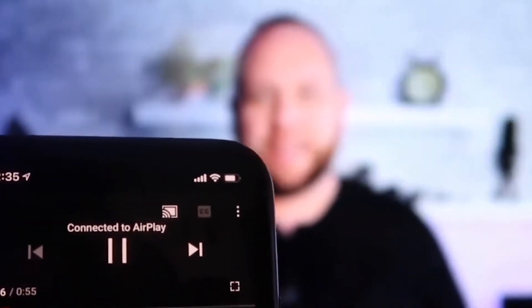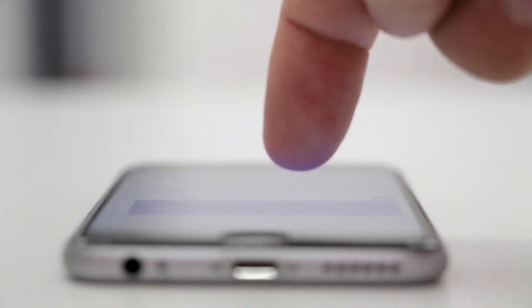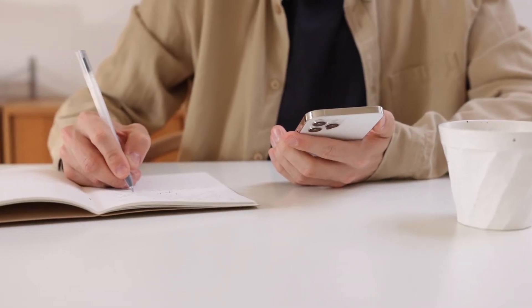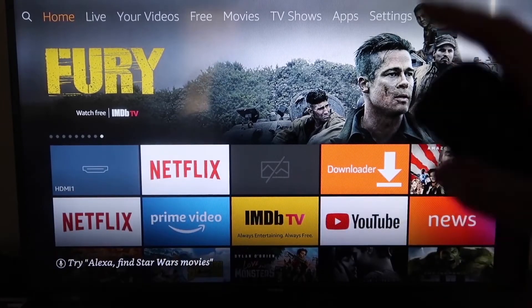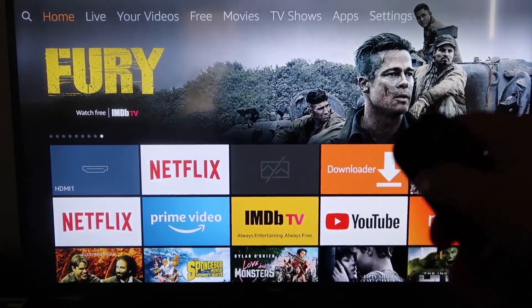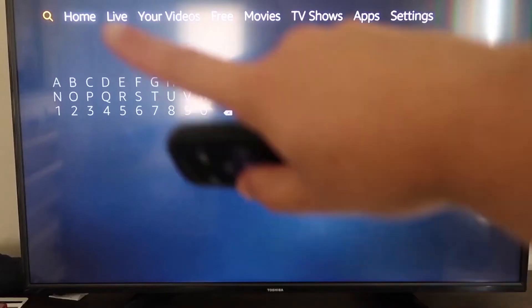The second way to screen mirror your iPhone is using an Amazon Fire Stick or any of the Amazon streaming devices. Here are the step-by-step instructions on how to mirror your iPhone to your Fire TV or Fire Stick. First, go to the magnifying glass search icon on your Fire Stick.